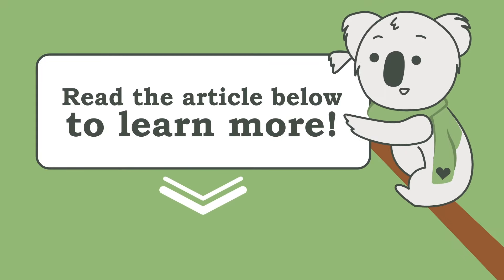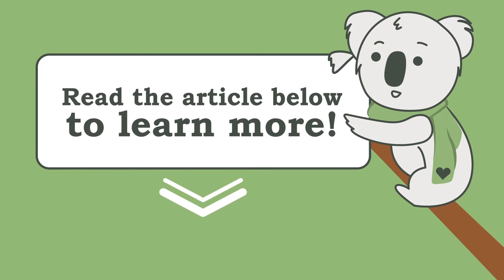For advice on how to stretch to prevent injuries or tips for more advanced somersaults, keep reading.